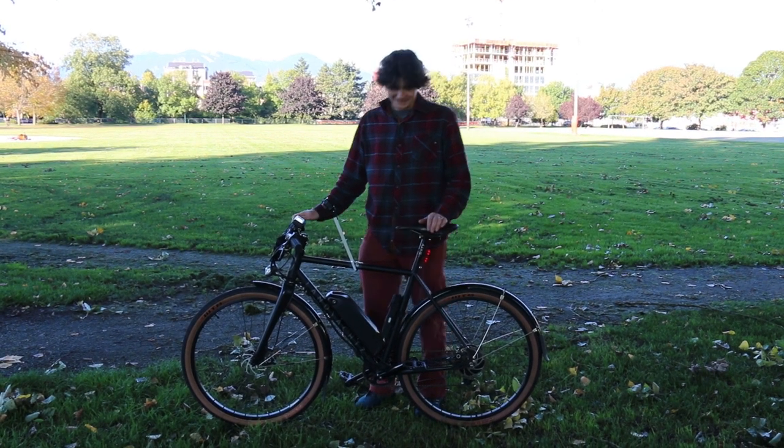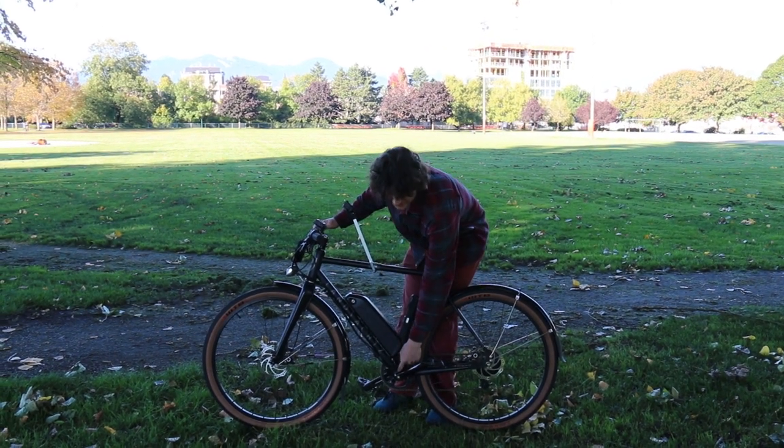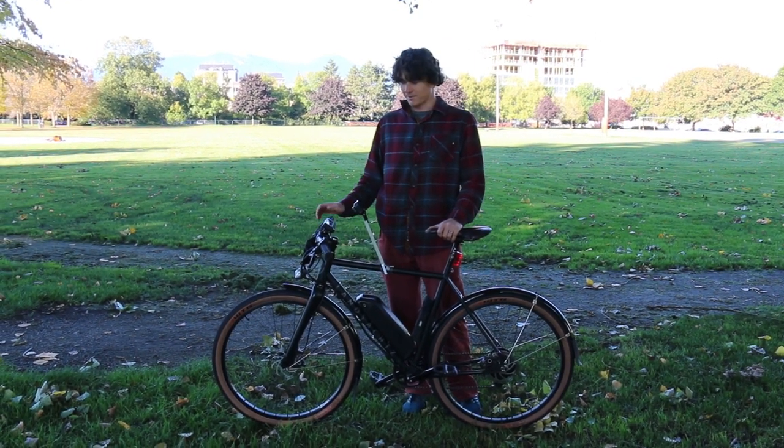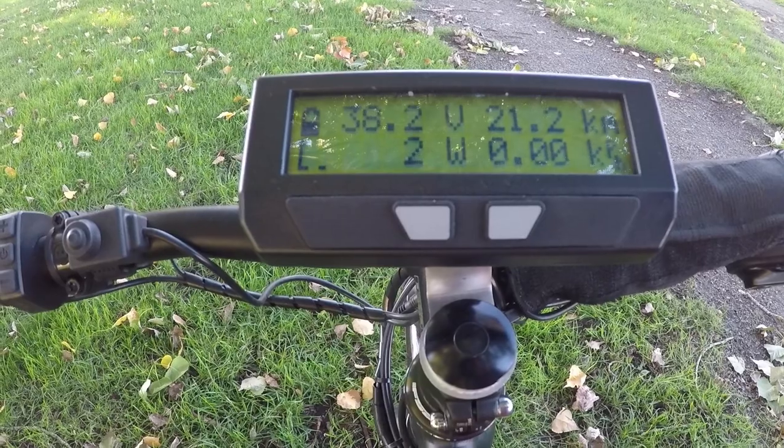Here we are with an e-bike that has a pretty clean installation of a torque sensing bottom bracket. We're going to show in this video how to configure the version 3.1 Cycle Analyst firmware for proportional torque control once you have a torque sensor installed.